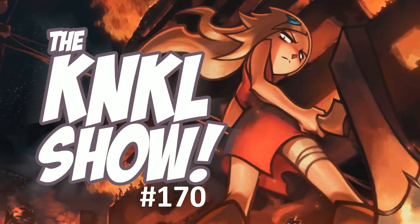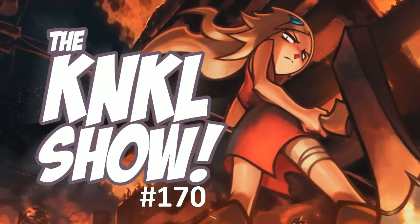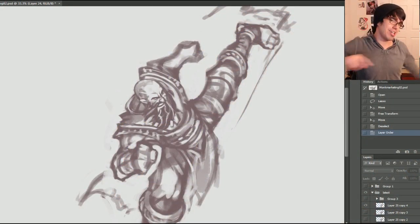Ladies and gentlemen, today is February 26, 2014, and this is the Can Kill Show, episode 170.